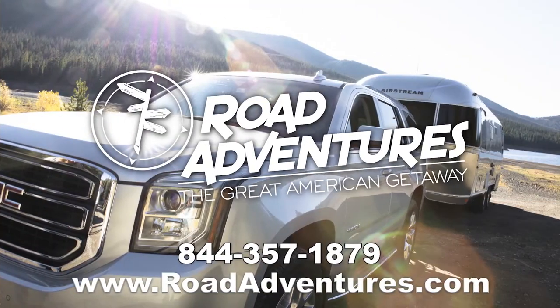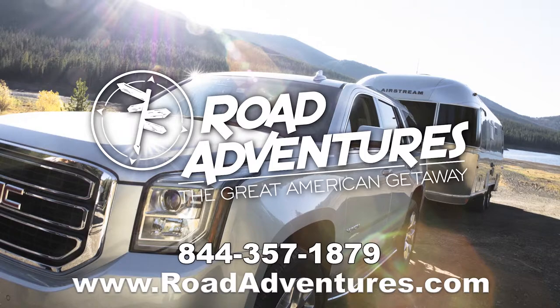To check out more how-to videos, visit our YouTube page or go to roadadventures.com and start planning your next Great American Getaway.